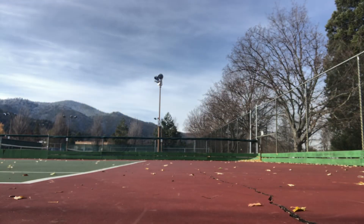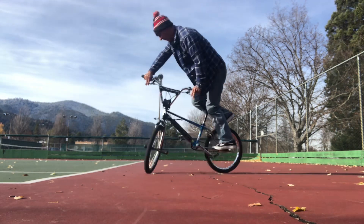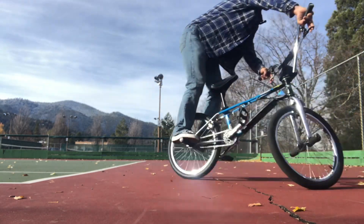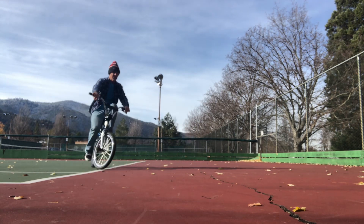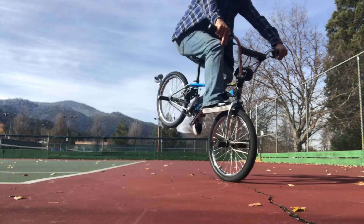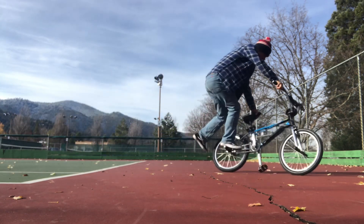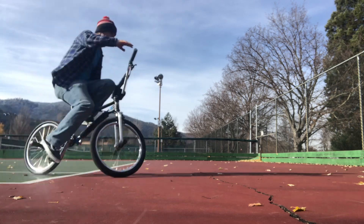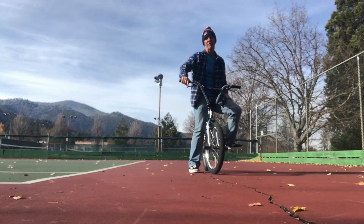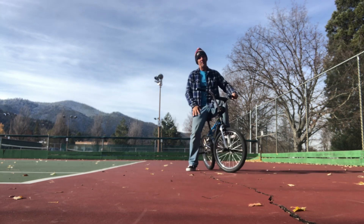Welcome back to another edition of Nori's Niche. We're working on doing some real basic fundamental flatland tricks for the older rider, the younger rider, and everyone in between that wants to learn some real simple, fun, basic flatland tricks that will hopefully encourage you to dabble a bit more in the flatland world.